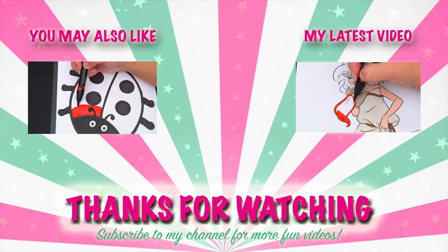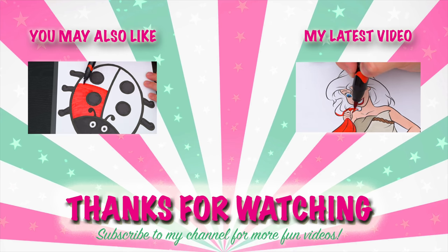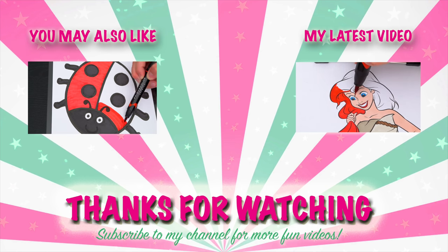Wow, coloring is so much fun! Like this video if you like to color too. If you enjoyed this video, be sure to check out all my other coloring page videos. And don't forget to subscribe and hit that bell button because I post fun videos every single day. Love you guys! Bye!